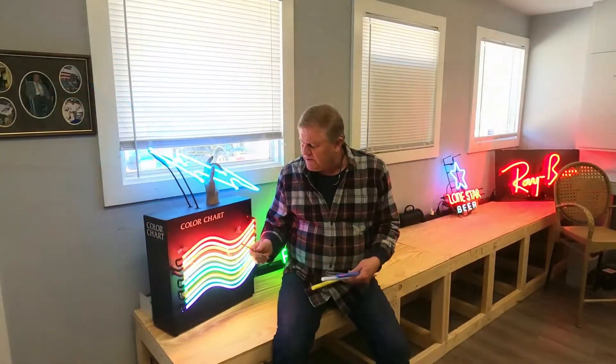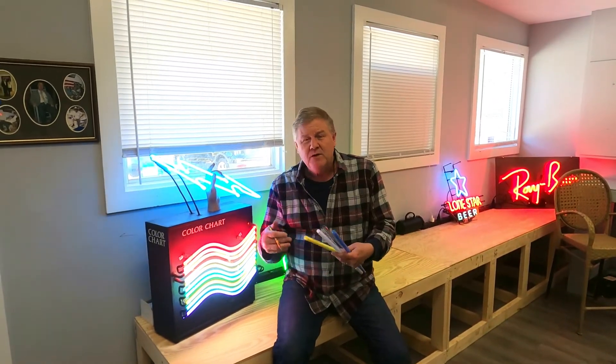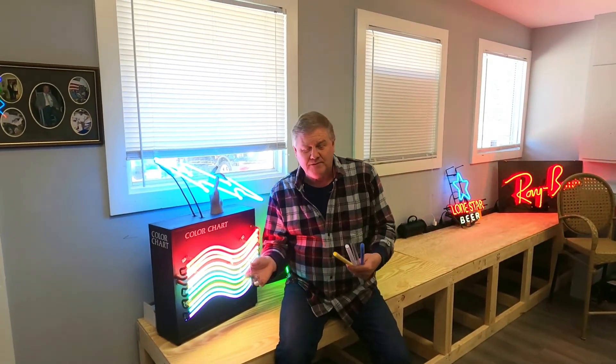Depending upon what coating is on the inside and which gas I use, that determines the final color. Are there other gases that can be used? Sure — there's xenon, krypton, helium, hydrogen. I've seen people play with different things, but you end up getting just different shades. By changing the different colors with the different colors of phosphor, we can choose the colors for the sign we're about to make.